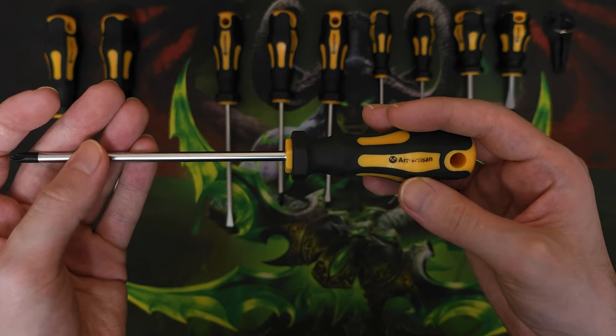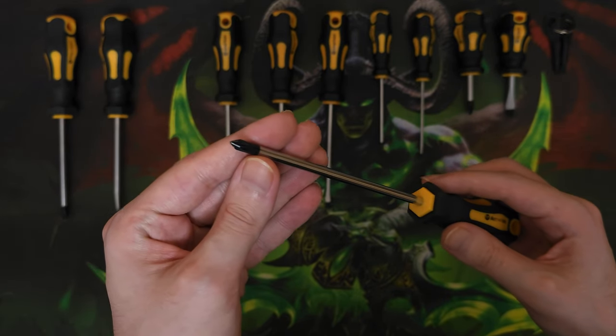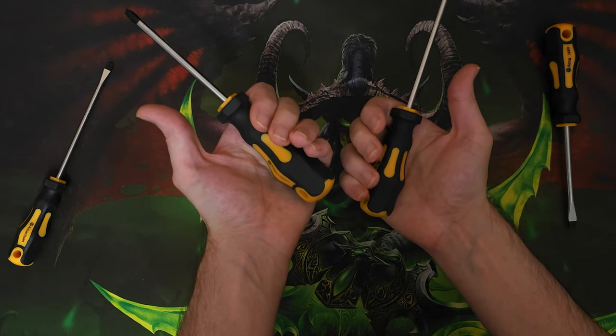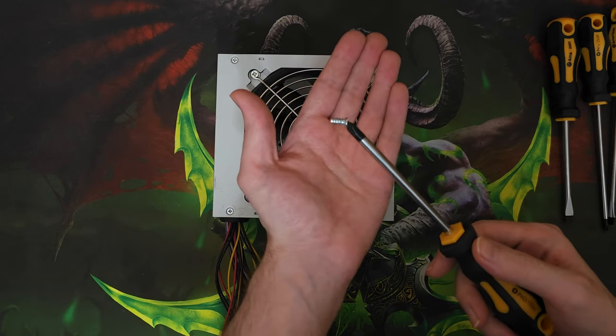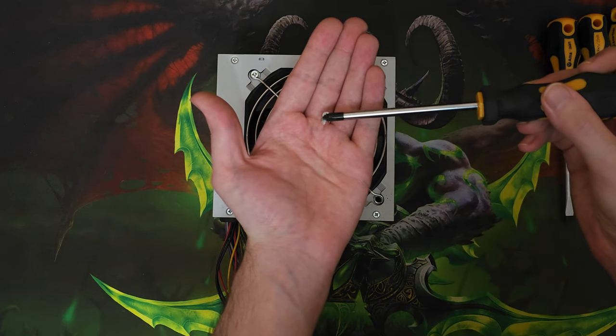It's not a problem for me but be aware that after a year or so the text might be completely gone. Regarding the quality of the screwdrivers themselves, they are extremely comfortable to use and the magnet is also quite powerful. Having magnets on screwdrivers is very convenient — I even think it's mandatory because it just saves you a lot of time and makes the whole process a lot easier.